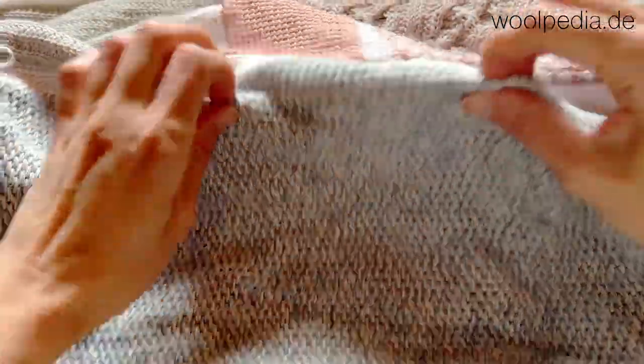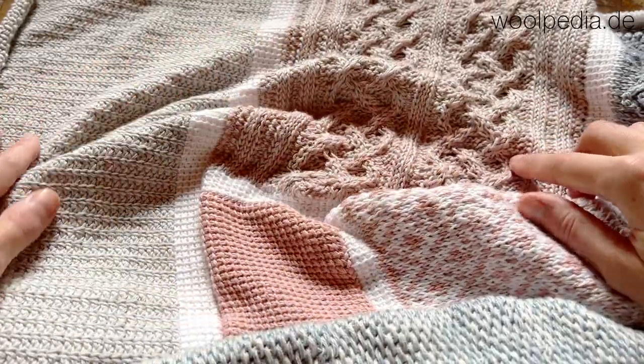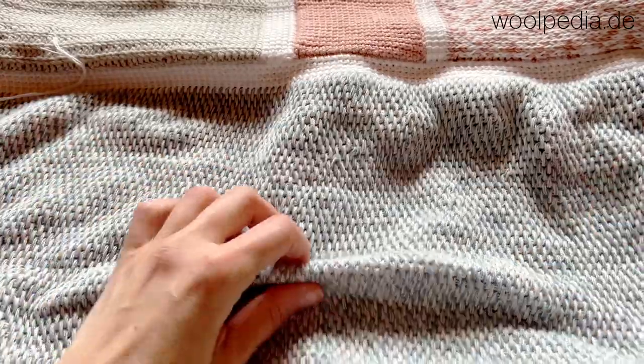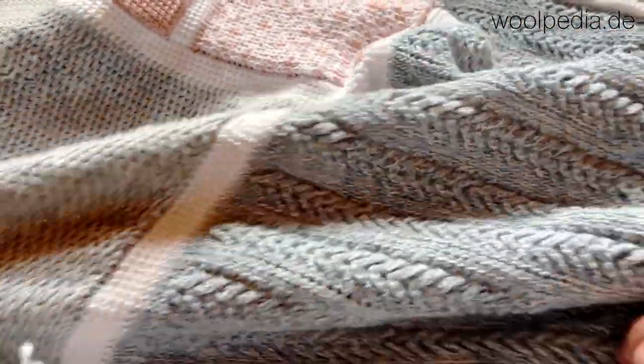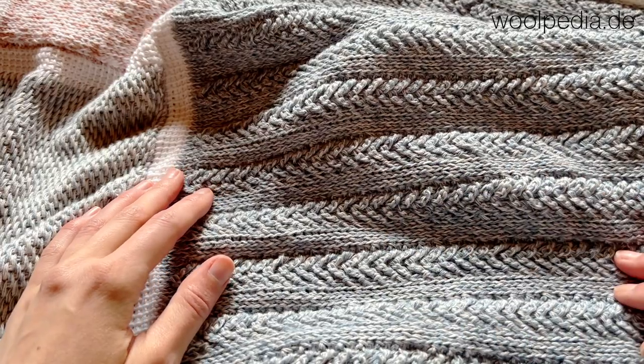The beginning of the gradient was a salmon tone, then it continued to graduate into gray and now it's more bluish. This was our last fern pattern.